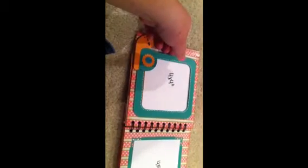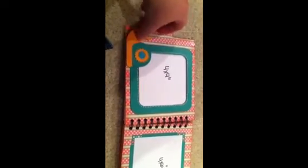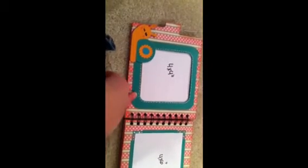This snail is from the Paisley cartridge — I just got that at Michael's because it was $19.99. And he's Velcroed down, and you can put a 4x4 picture in here. I just did some stitching around the edges and welded two squares together in my Gypsy to make the frame.